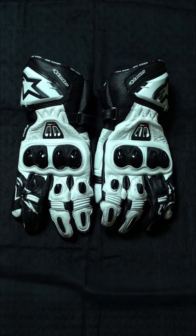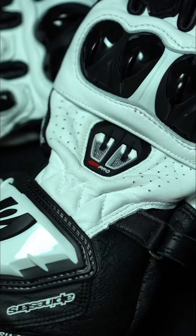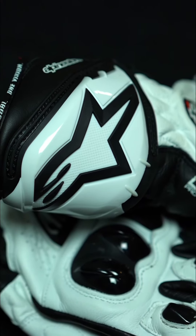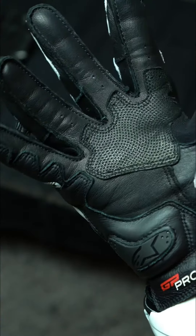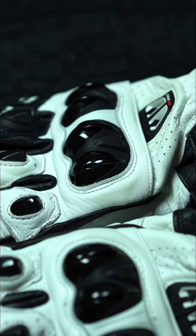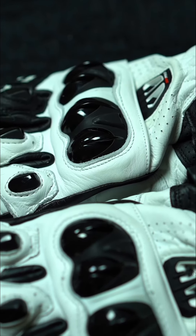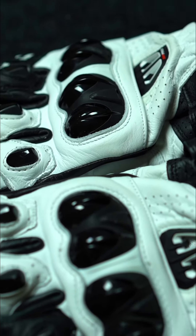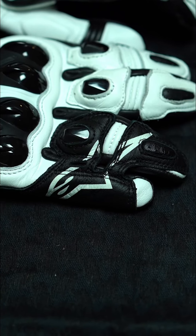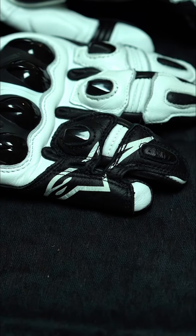Here we have the Alpine Stars GP Pro R2, which is the predecessor to the current R3. These gloves are made of a mixture of cowhide and goatskin and the palm is made of a very light kangaroo leather. Alpine Stars uses its dynamic friction shield on the knuckles made of dual density polymer for greater protection against impacts. One thing I like about these gloves is that the pinky and the ring finger are bridged together in order to limit torsion and separation during a crash.